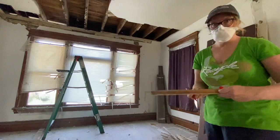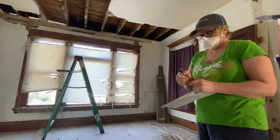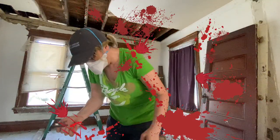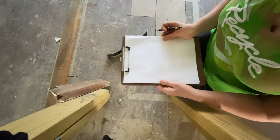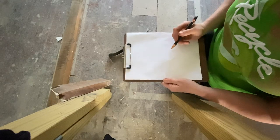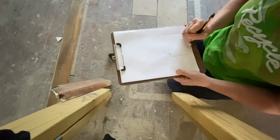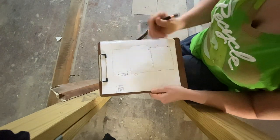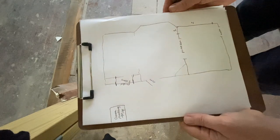We're going to map out and number the trim pieces to keep track of them. We'll have a map of where the trim goes so we know where everything belongs when we're putting things back up. We're being methodical in our numbering.